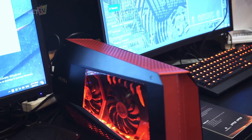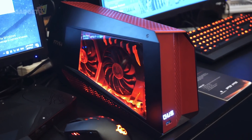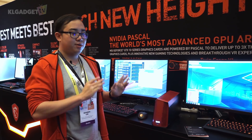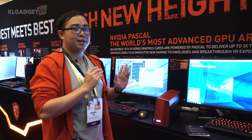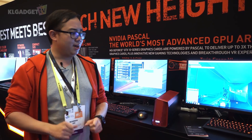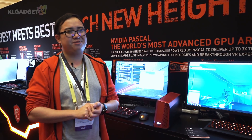The MSI GUS external GPU enclosure is quite fully featured and supports both AMD and Nvidia cards, which is definitely a plus compared to some other external GPU enclosures out there. That's it for the first look of the MSI GUS at the CES 2017 press conference. I'm Warren for KL Gadget TV — subscribe for more CES 2017 coverage provided by MSI, and I'll see you soon in our next video.